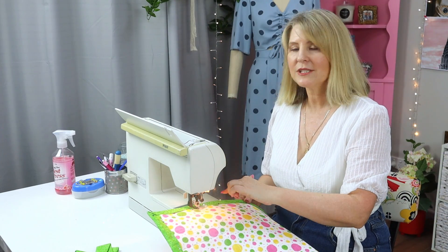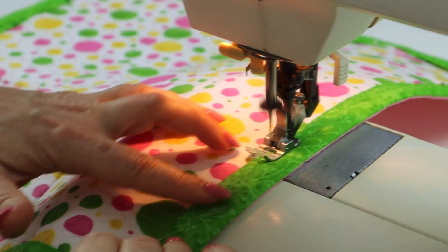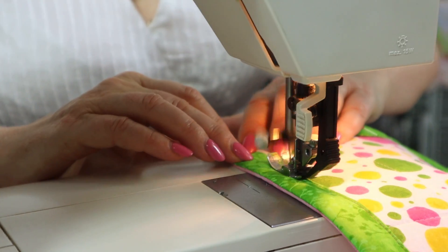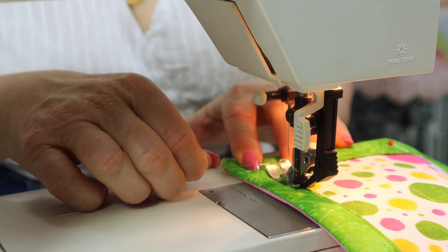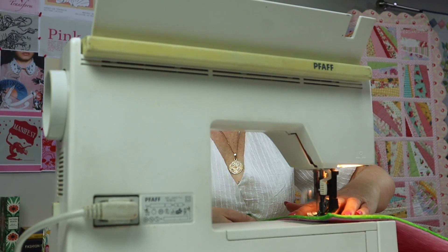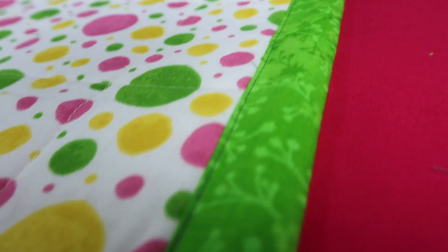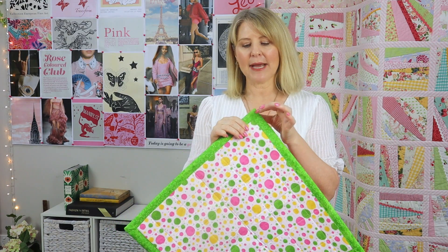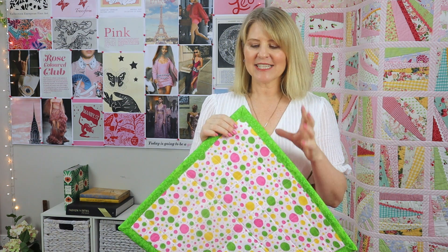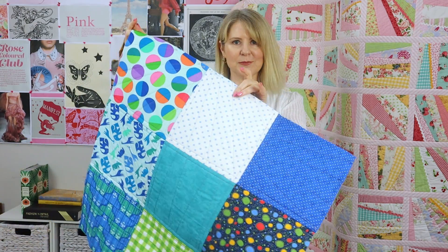Sew the binding close to the inner folded edge. Here's our machine sewn binding all finished — it's one inch wide on the front. On the back all you're going to see is a machine-sewn line, sewn nice and neatly one inch away from the edge. I do recommend coming back and hand-stitching those mitres in the corners down, just so that when you wash the quilt they don't pop out.